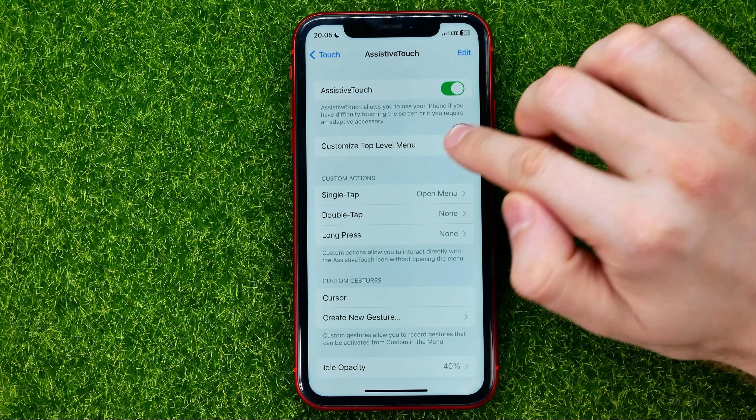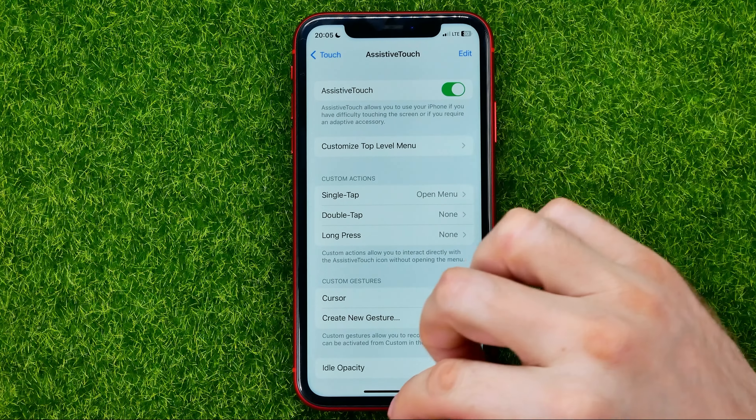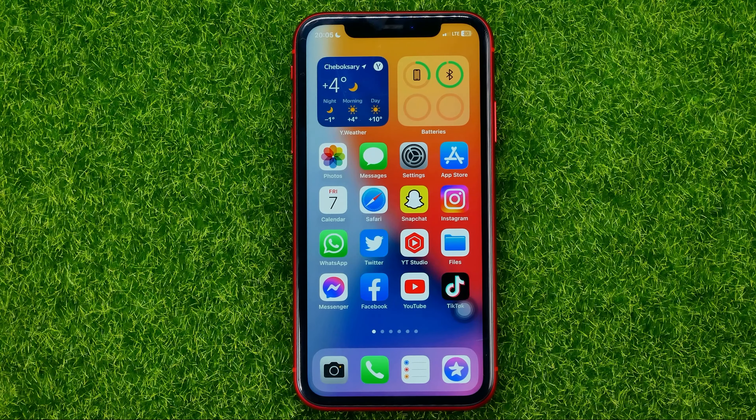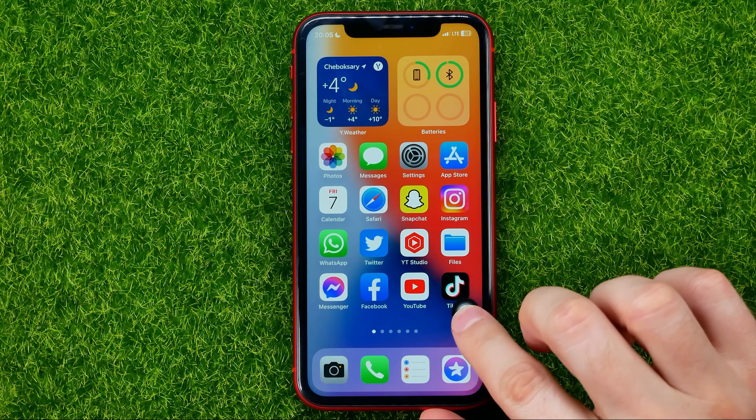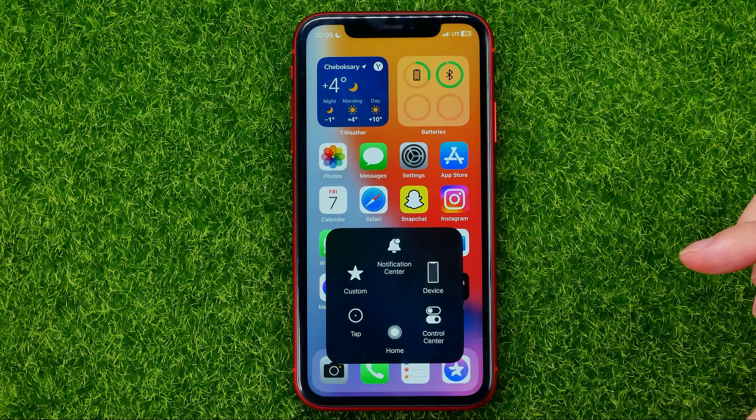That home button will come up on your device on your home screen. You can now go out of Settings, and in order to mute your device without using your silence button, you can just tap that button.